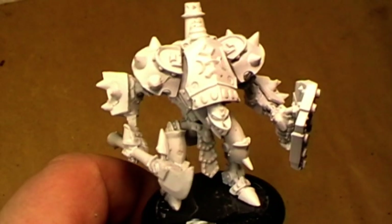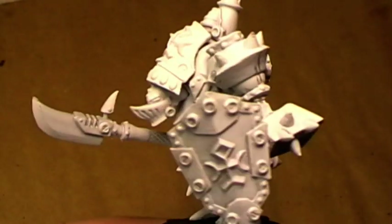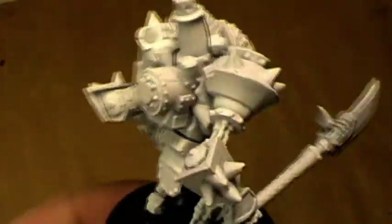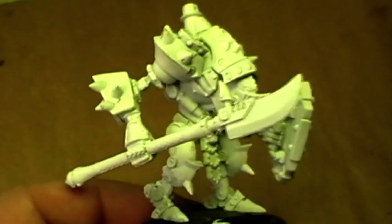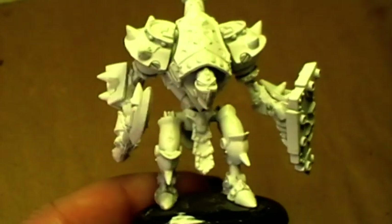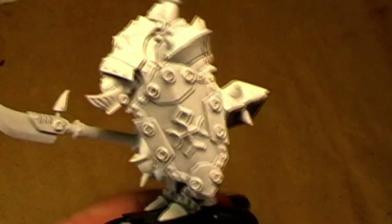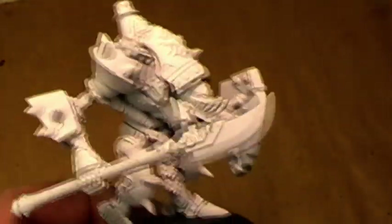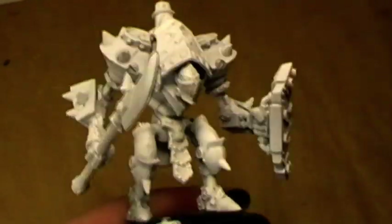Hi, Cubies! Here's your Alexandra, and today we want to paint another warjack. This time it is a Protectorate of Menoth warjack, and as I said before in the unboxing video, I will not paint him in white. In my imagination they are some kind of crusaders, and for that I like to have him all metal.